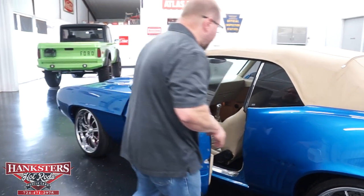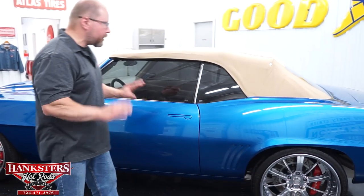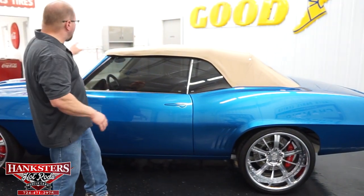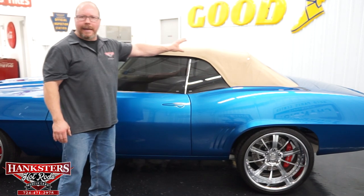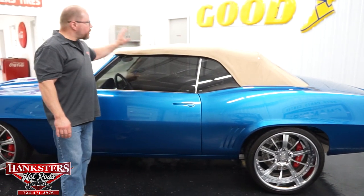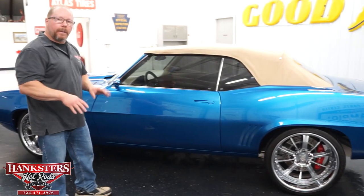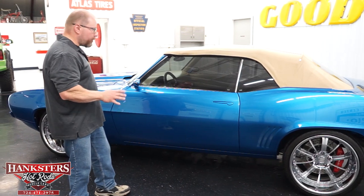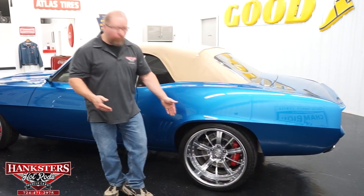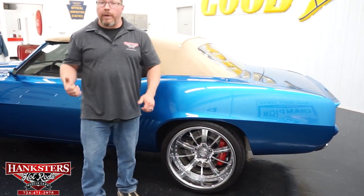Closing the door — very nice and easy. You can see those gaps and elevations, all matching up when shut properly. You've got a custom tan convertible top — it's a power top too, so it reclines, retracts, and comes back up. You're going to be able to enjoy that convertible function on this car. Coming to the rear, the rear wheels are considerably bigger than the fronts — these are 20 by 12 inch wheels on the rear.